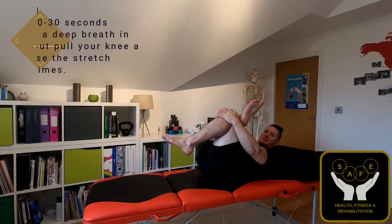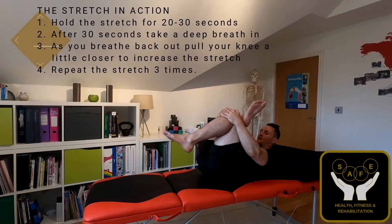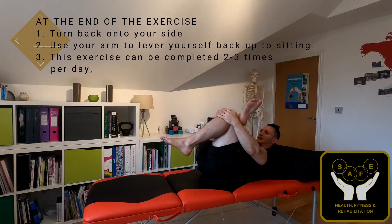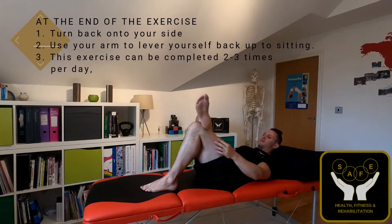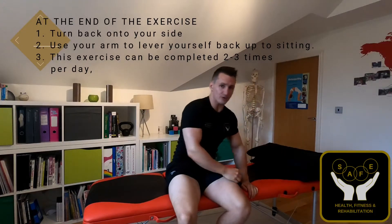After 30 seconds, take a deep breath in. As you breathe back out, pull your glutes and pull your knee that little bit closer towards you just to increase that stretch. Then again, deep breath in after 30 seconds, as you breathe back out bring it that little bit closer — one more time. Then at the end, slowly release back to neutral, nice and gently turn onto your side, and then lift yourself back upwards.